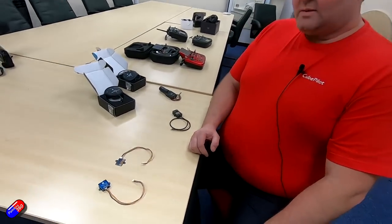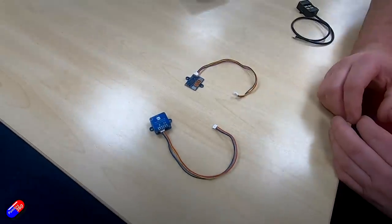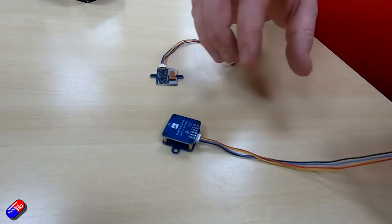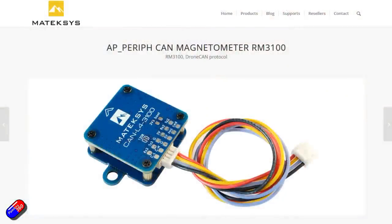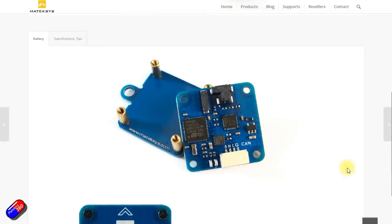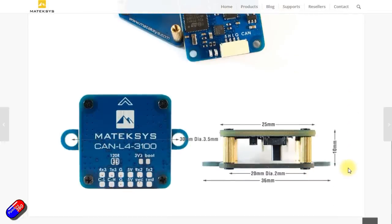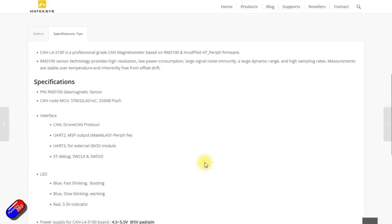We've got some new products from Matec here. The first one is something we had a demand and need for ourselves, and we've had Matec make and generally release this product. It's a CAN device — a compass only — using the RM3100 compass. The reason we needed something like this is that on either large vehicles or compact vehicles, magnetic interference can be an issue and it can be quite hard to find a place for the normal compass GPS module. This is just a compass module and it can be mounted anywhere on your vehicle.